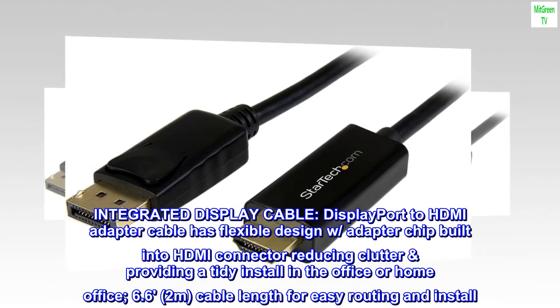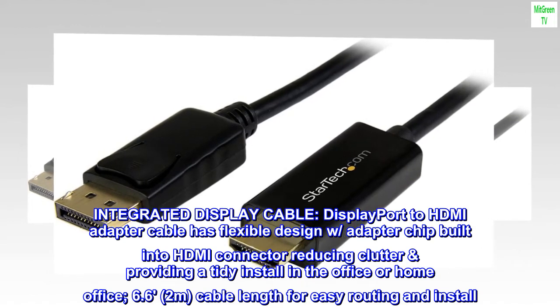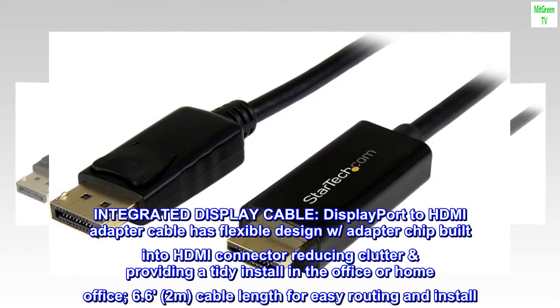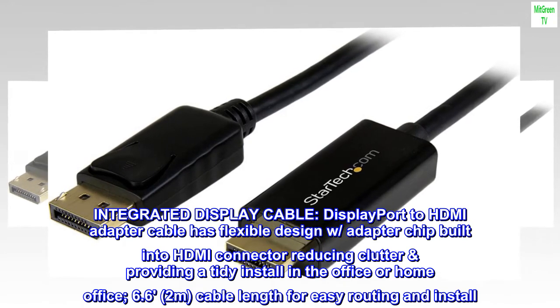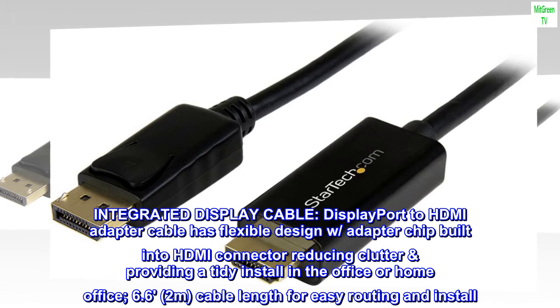Integrated display cable. DisplayPort to HDMI adapter cable has a flexible design with an adapter chip built into the HDMI connector, reducing clutter and providing a tidy install in the office or home office. 6.6ft, 2M cable length for easy routing and install.